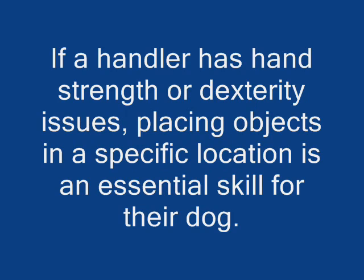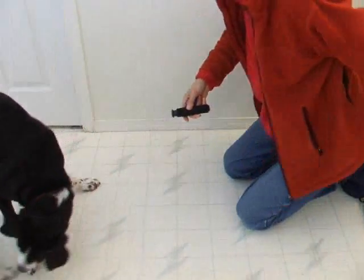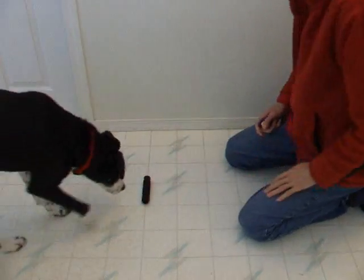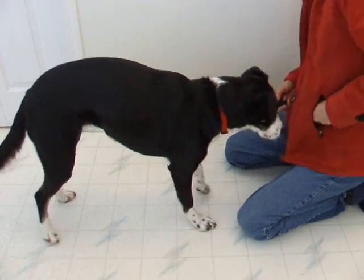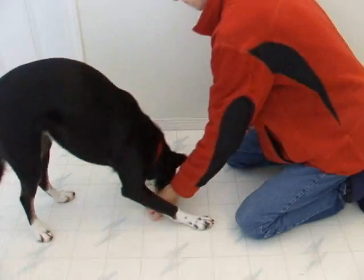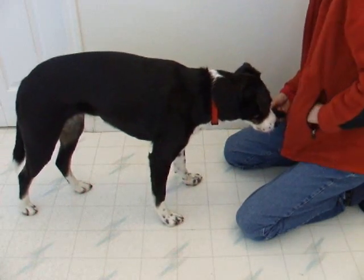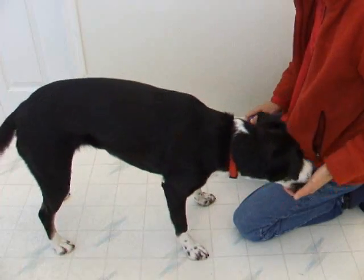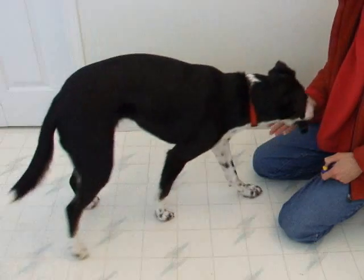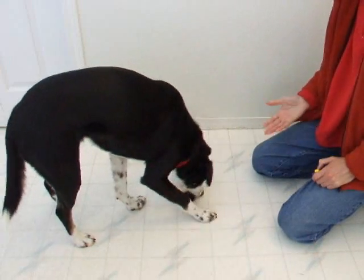Location of delivery. If a handler has hand strength or dexterity issues, placing objects in a specific location is an essential skill for their dog. At first, I bring my hand to meet her mouth. As we train, I drop my hand so she has to move her mouth part way toward my hand. Then she places it directly in my hand. Vary the angle and position of your hand from your body. Switch hands and start again. She places it in the middle of my stomach, so I let it drop to tell her that's not what I'm looking for, and she replaces it in my hand.